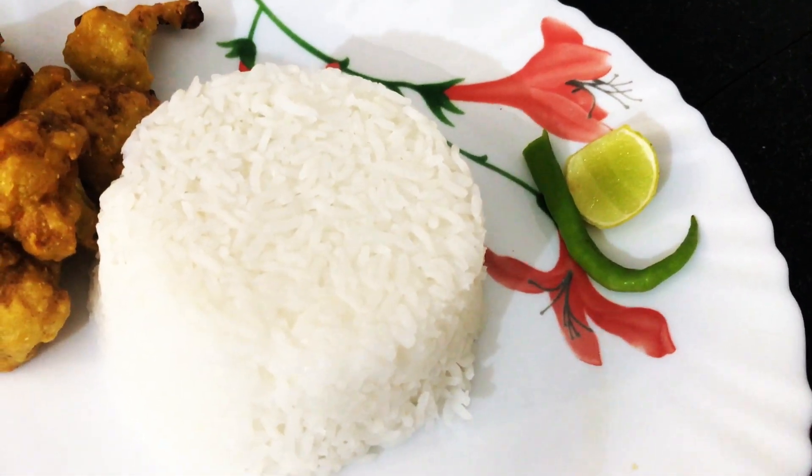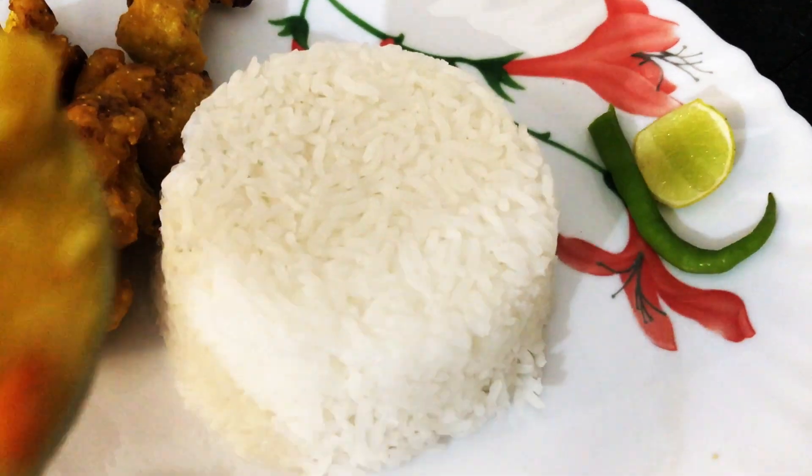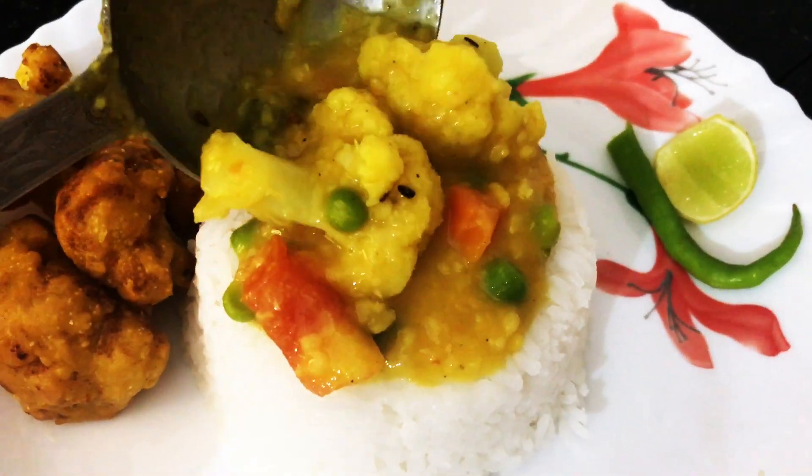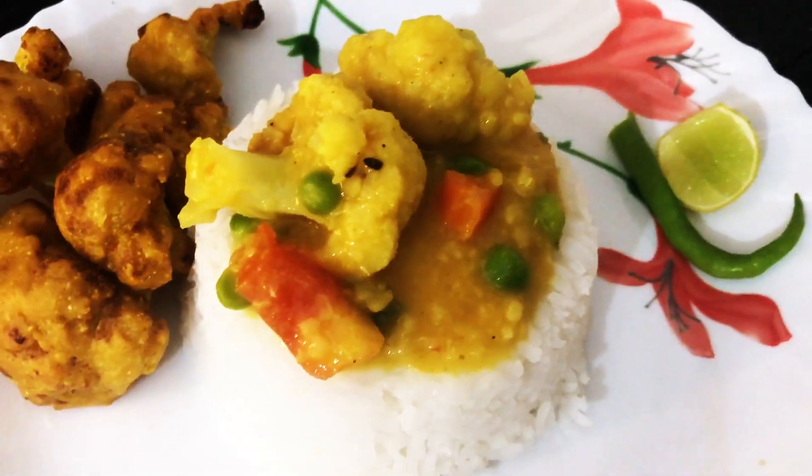Hi guys, welcome back to my channel. I am Trisha and you are watching Trish Kitchen. Today I am going to share with you bhaja mug dal with vegetables recipe.